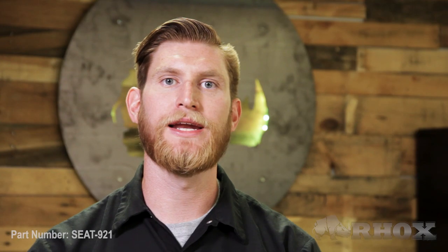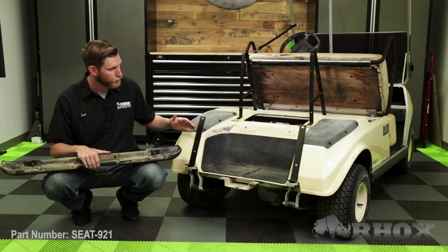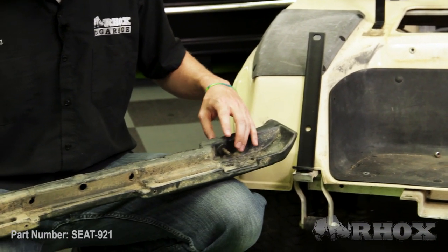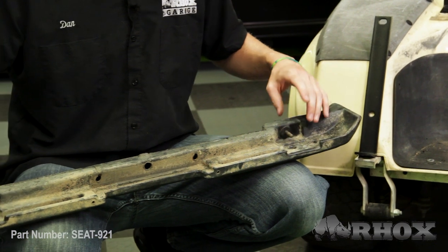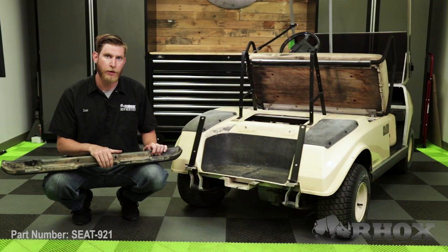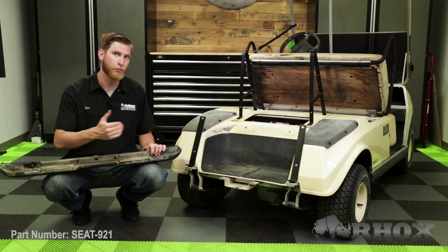Now that our seat back brackets are installed, we can go ahead and install our vertical supports. This can be a little bit tricky, so I'm going to show you how I like to install them, but it really is more helpful if you have two people. I like to put the vertical supports onto the frame of the cart first, then thread my hardware through the bumper and hold the washers on with my fingers. When I go to put the bumper on the cart, I thread one side at a time through the holes on the cart and then move to the other side.